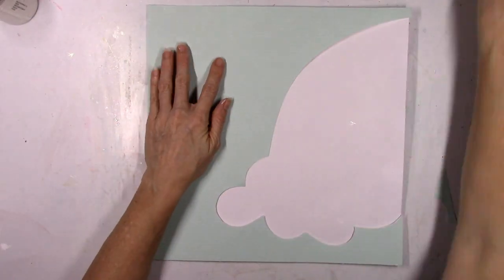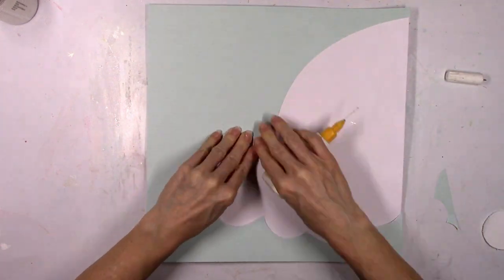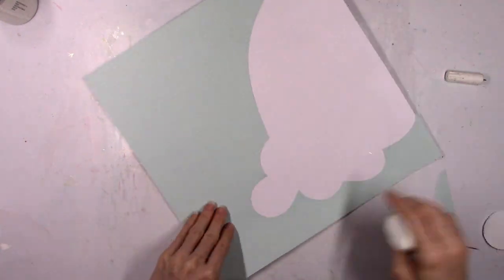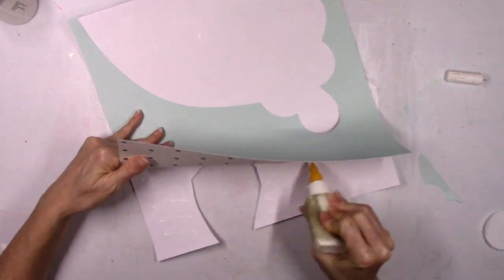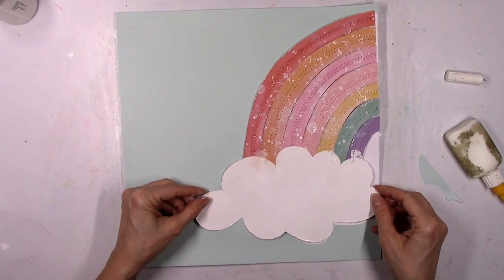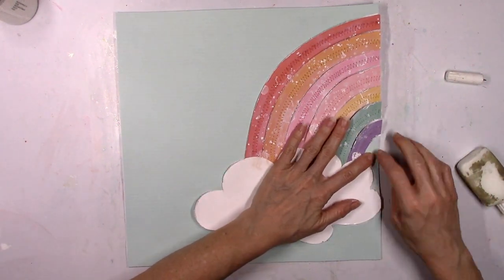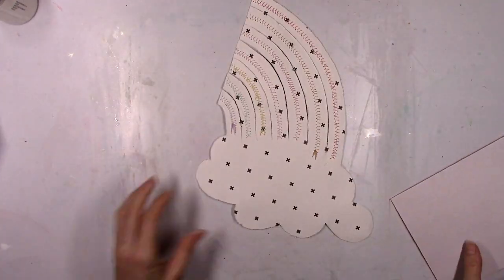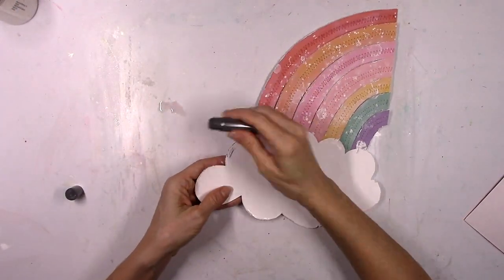I'm going to let that dry and go ahead and attach the blue pattern paper to this scrap piece of cardstock. I'm using Scotch tacky glue in my fine liner bottle — I love that glue. It works great in this bottle and I put the lid back on pretty quickly so it doesn't have time to dry. The blue is down, and now I'm going to add my dimension to the cloud. This is the easiest, quickest way.